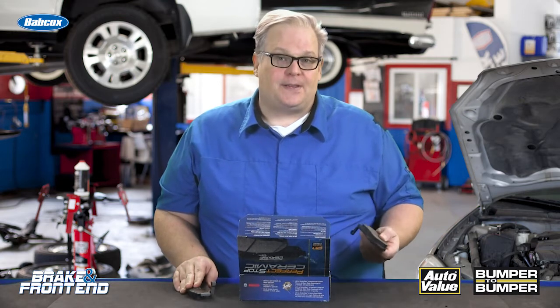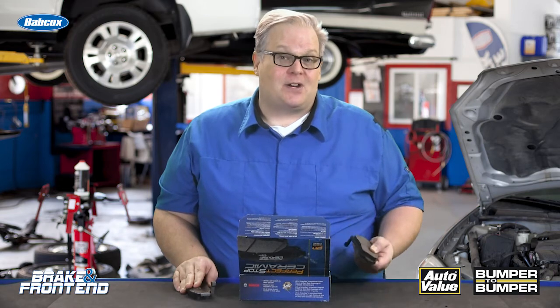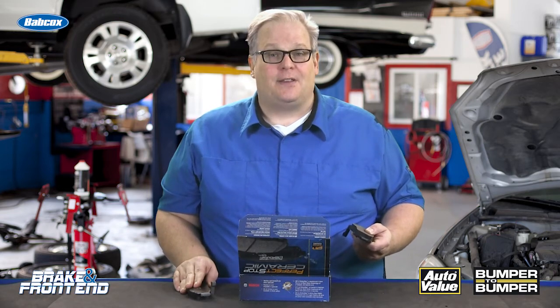Next time you get a set of brake pads, look at the edge code, make sure it matches the one that came off the vehicle, and chances are you've picked the right brake pad for the customer. I'm Andrew Markell, thank you very much.